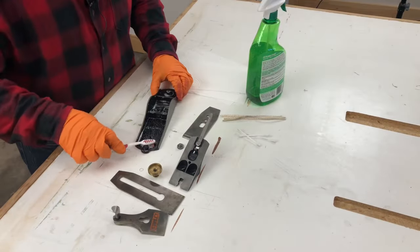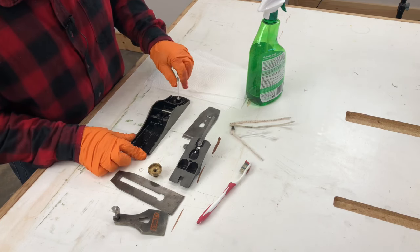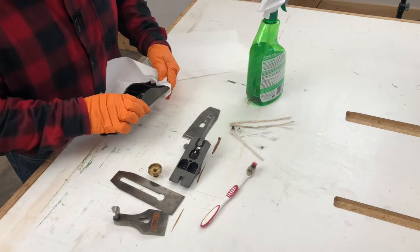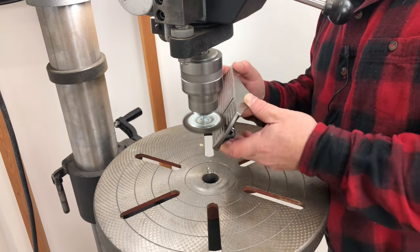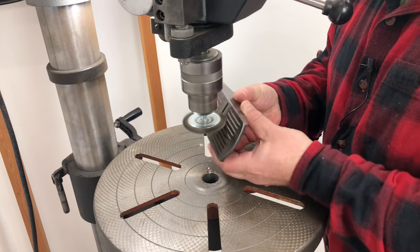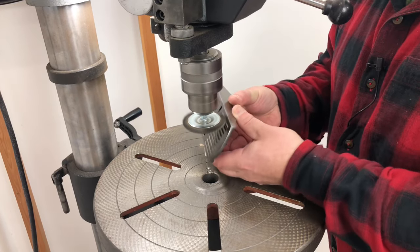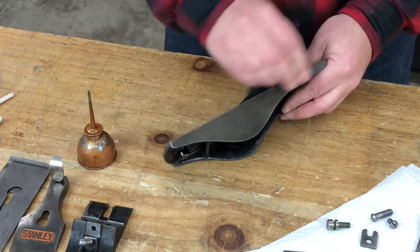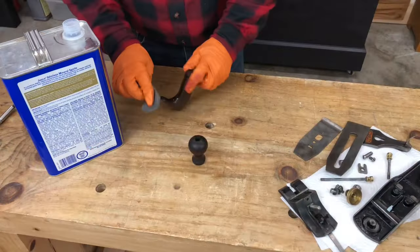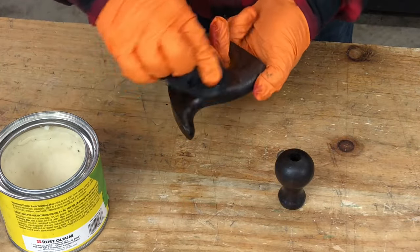Now we have the plane completely disassembled — let's clean it up. To remove grime and grease, I use a mild degreaser, an old toothbrush, some pipe cleaners, cotton swabs, and paper towels. To remove surface rust, I use a soft wire wheel and a drill press, but you could also use a handheld drill or just some steel wool. Just don't abrade the japanned areas, because you could scratch or remove the japanning or paint. A light coat of oil makes sure that everything stays free from rust. The tote and knob can be cleaned with a mild solvent and some fine steel wool, and then a coat of wax gives them a little protection and makes them feel really nice in the hand.